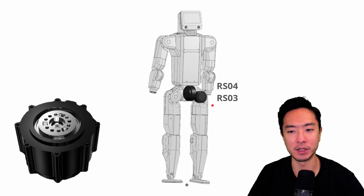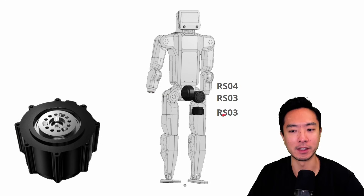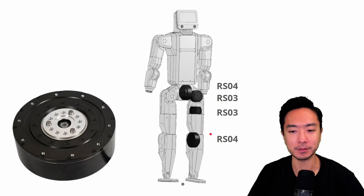The next leg joint uses the RS03, which we covered for the arm. Then another joint uses the RS03 as well for pivoting about that axis, and we have the RS04 again for the knee joint, which we covered for the top part of the leg.